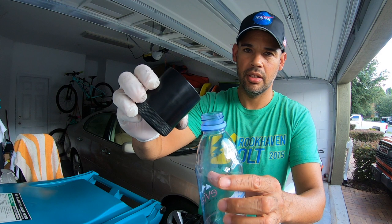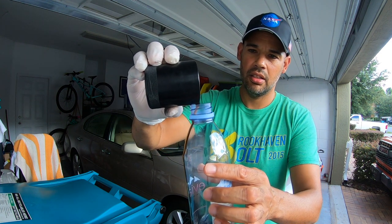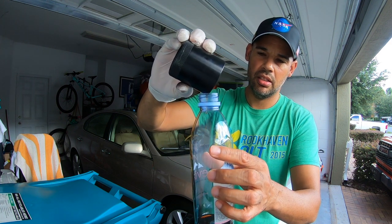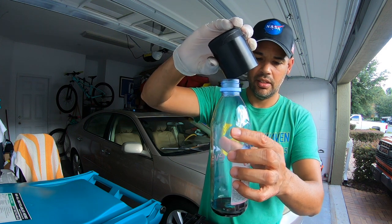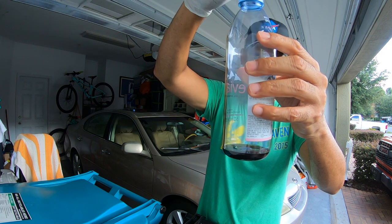This bottle is 500 milliliters. As you can tell in the bottle, yeah, it's not a whole lot.